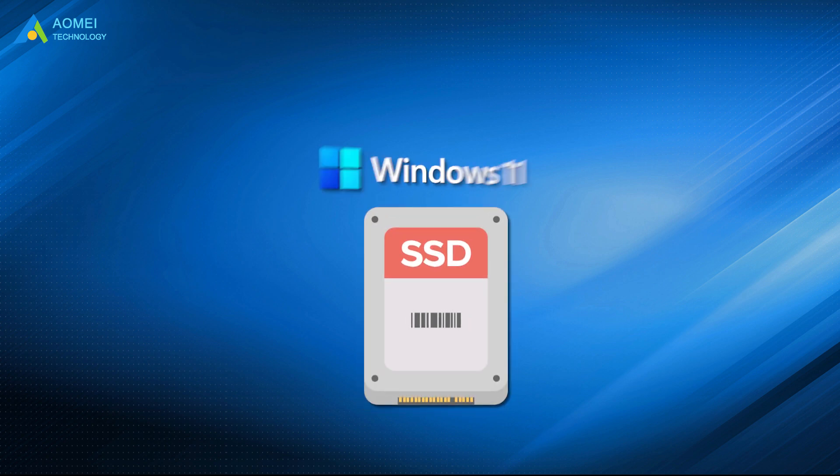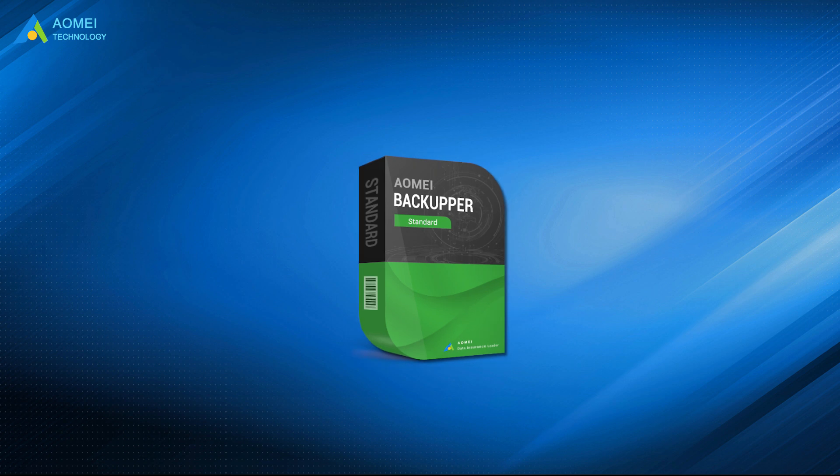To migrate Windows 11 to SSD without reinstalling the system, you can choose a professional disk cloning software: Almay Backupper.